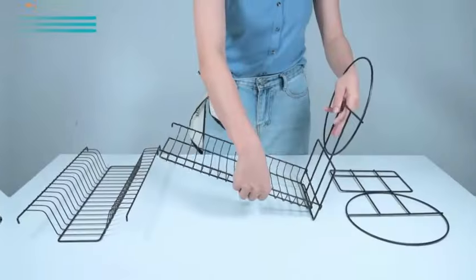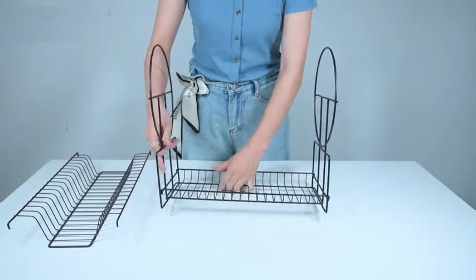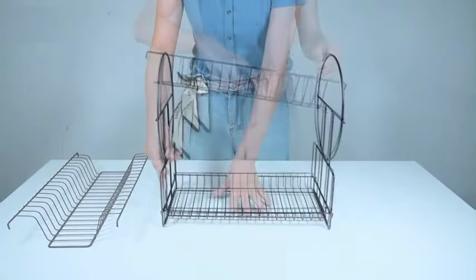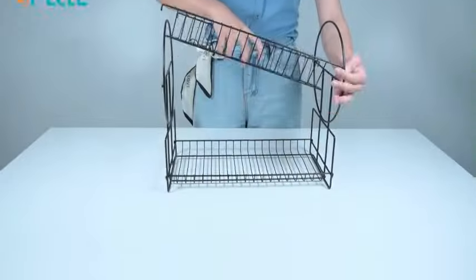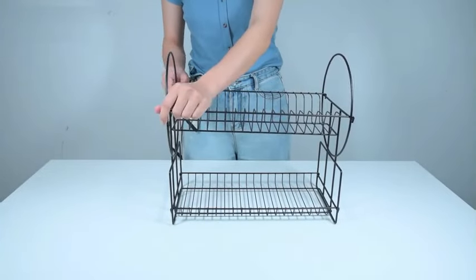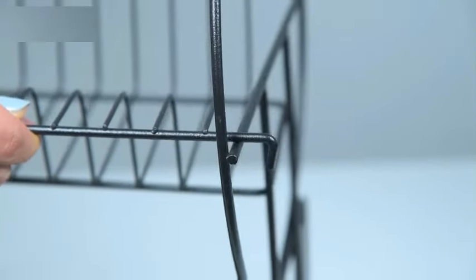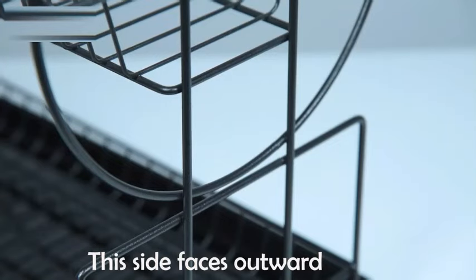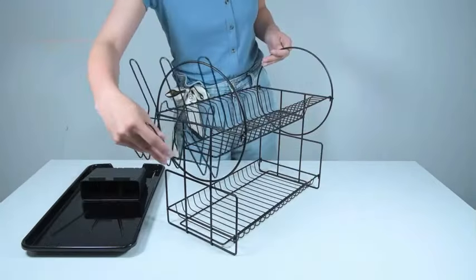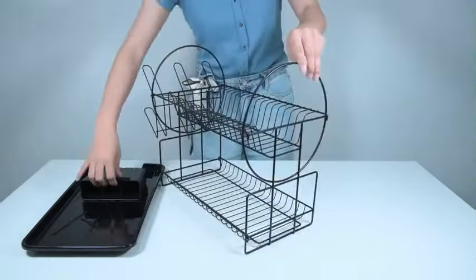The fast drainage feature guarantees that your dishes dry quickly and effectively, promoting a cleaner kitchen environment. This countertop-mount dish drainer from G-Ting is not only functional, but also aesthetically pleasing. Its sleek design adds a touch of elegance to any kitchen space, enhancing both organization and storage capabilities. With a weight of 3.66 pounds, this dish drying rack is lightweight yet sturdy, making it easy to move around and clean.